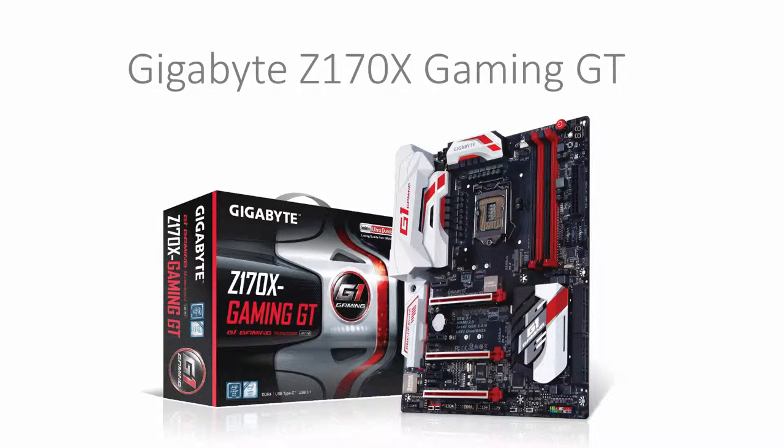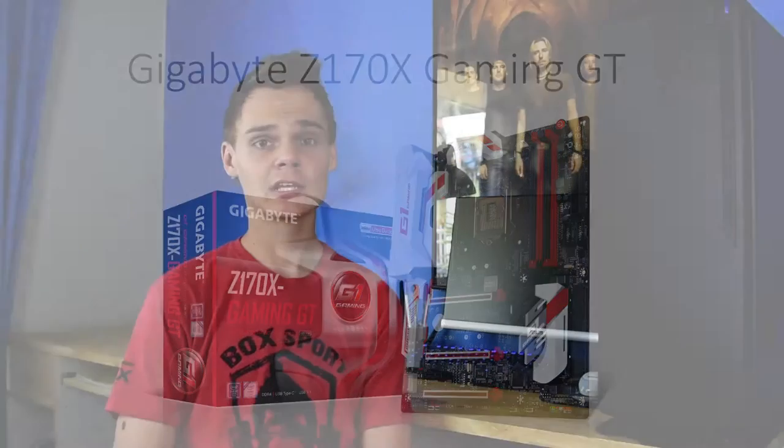For a motherboard we have the Gigabyte Z170X Gaming GT. This motherboard supports the socket LGA1151, is an ATX motherboard, and supports all the standard features like DDR4 memory, M.2, and SATA 3 6Gbps for only $399.